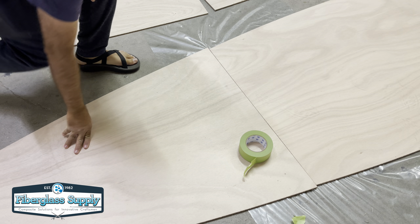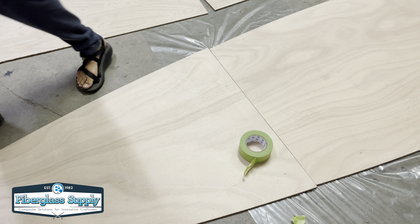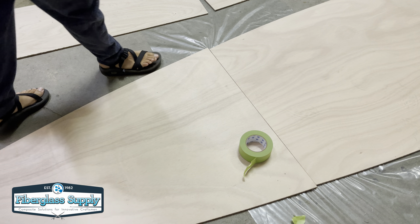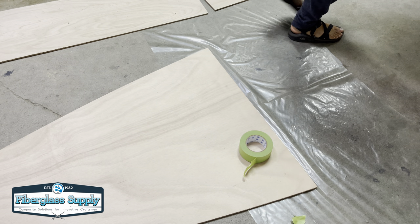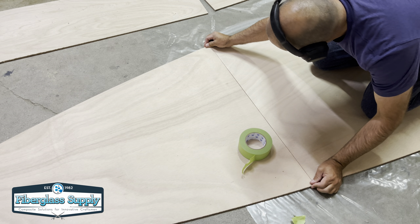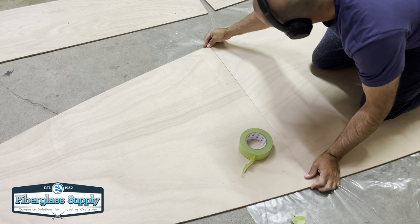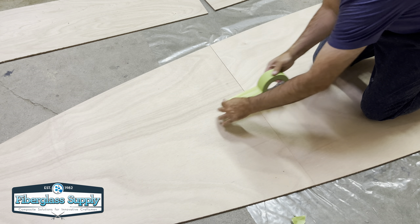As you can see, in this case this one doesn't quite match up — the pieces are backwards — so we're going to flip that around and get them matched up. If there's any shavings, sawdust, or anything hanging on there, we'll clean it up with the sanding block.